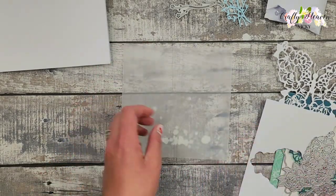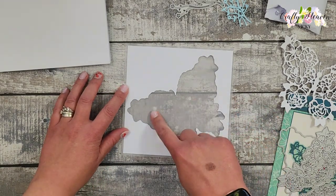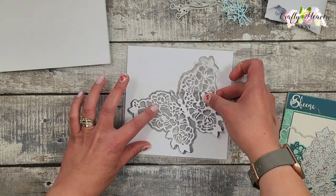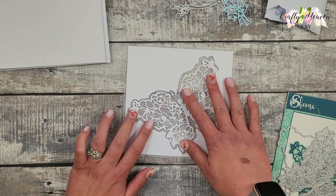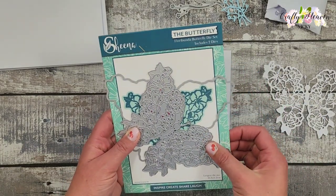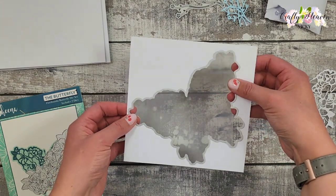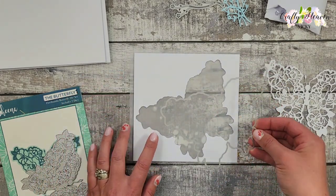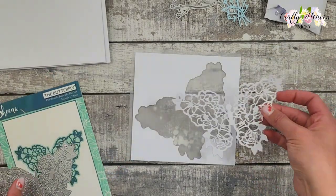I have some vellum cut to six and three quarter inches squared, and another piece of white card cut to six and a half inches squared. The vellum goes behind the white piece, so you'll see it through the butterfly. I want it slightly bigger than the white piece so it creates a border around that white card. Then I got the Sheena Floribunda Die Set butterfly outline die and die cut it onto the six and a half inch squared card, placing it at an angle for a different look.